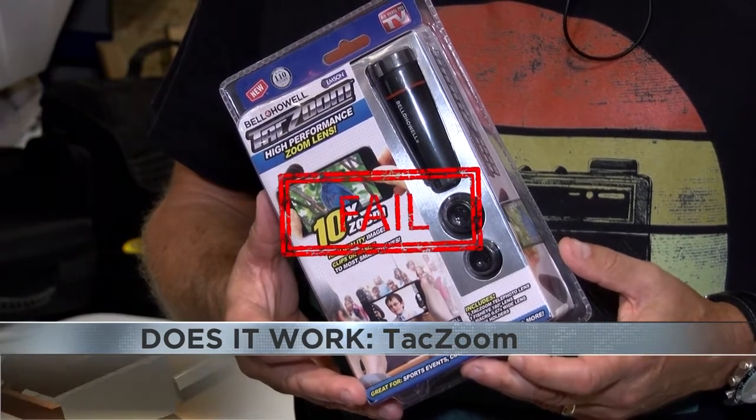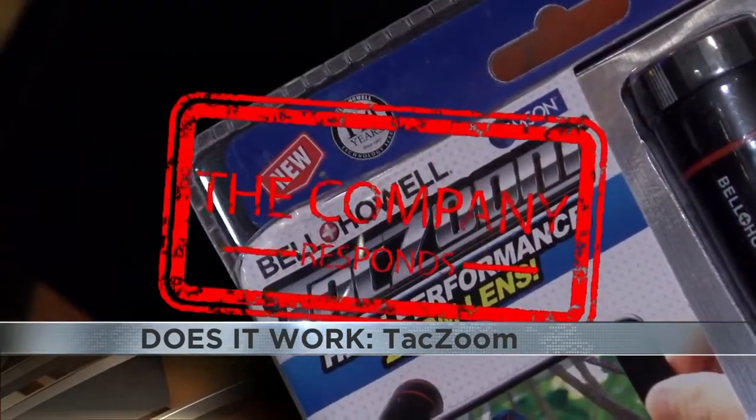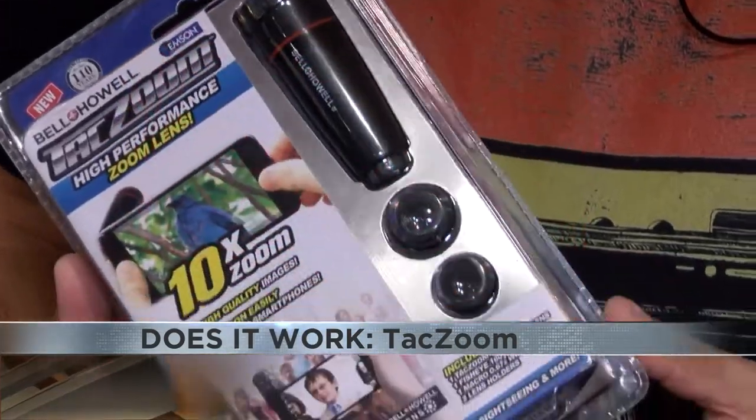TacZoom, you fail the Does It Work test. I contacted Bell and Howell about the TacZoom but have not received a response. If there's a product you'd like Amanda to put to the test next, you can email it to doesitwork@ktc.com.